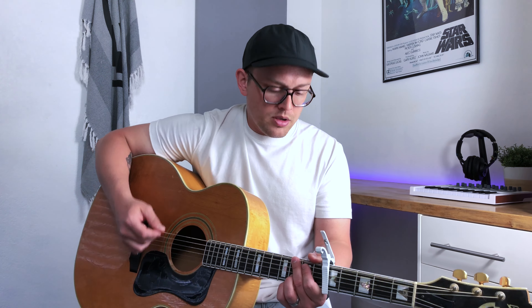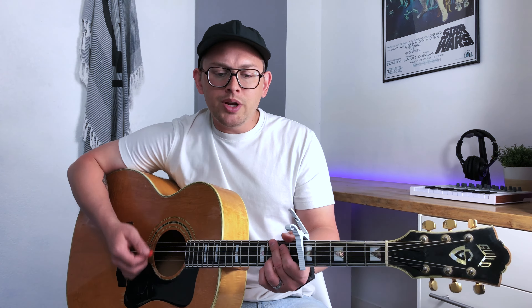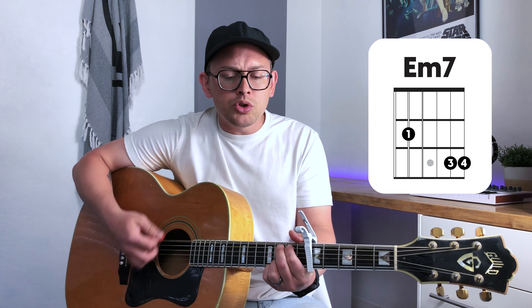The bridge section — we are using strumming pattern number three here. They play through this bridge one time, then do a tag at the end that builds into the final chorus. For that little vamp and build, I'll be using all down strokes. Now to Him be the glory, who is able to do more than we could ask or imagine. Amen. Now to Him be the glory — let His people shout His victory through all generations. Amen.